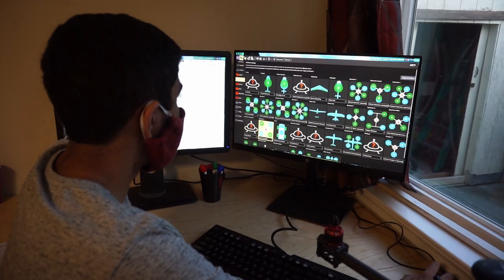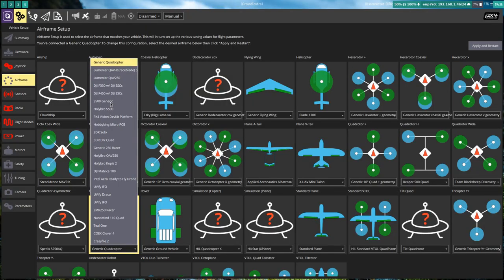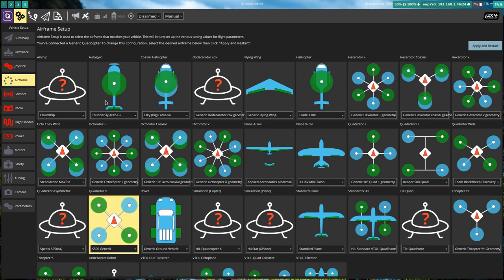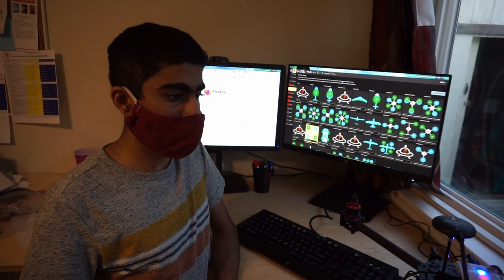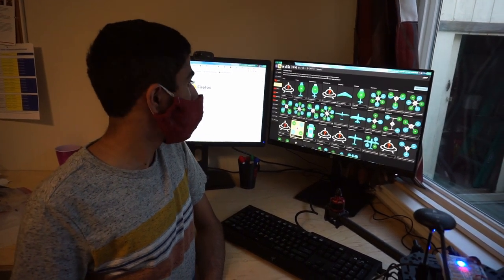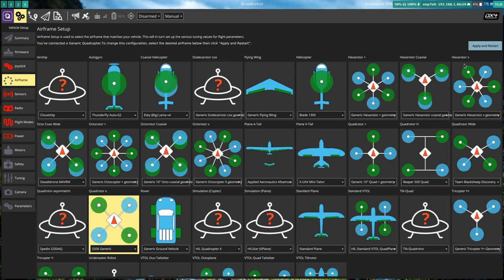For the airframe, go to the airframe tab and select the S500 generic airframe. It's a quad-copter X configuration, and the NXP drone uses an LJI X4500 frame, which is very similar to the S500 frame, so we'll be using this airframe configuration. Apply and restart.